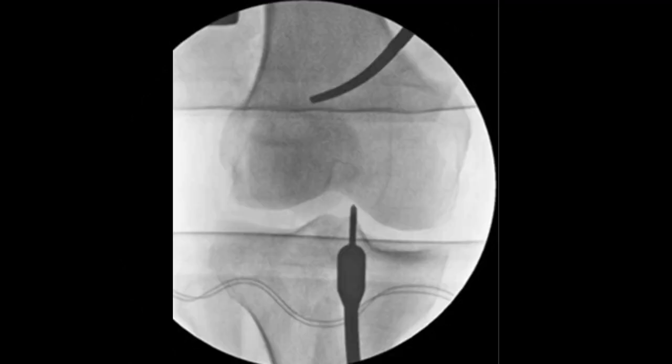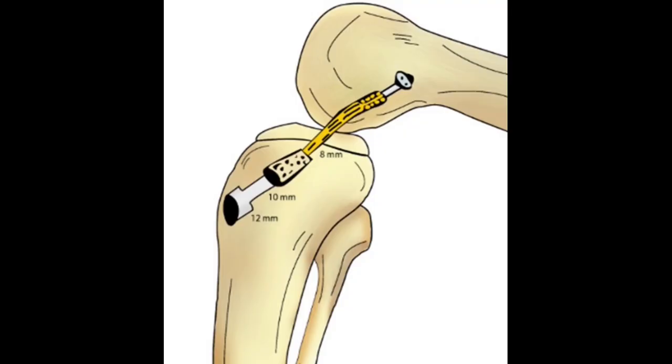After that, the tunnel is expanded with a 10 mm dilator over the guide pin to within 3 to 4 mm of the tibial articular surface. The tibial cortex is reamed for approximately 5 mm length with a 12 mm diameter reamer so that the broad edge of the bony end of the graft can pass through the tibial cortex.